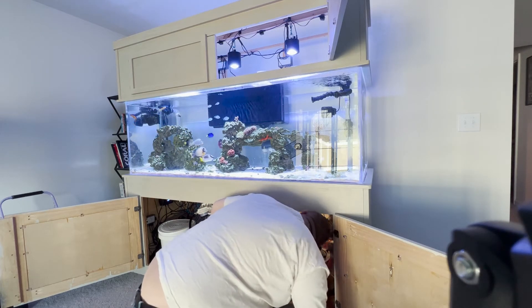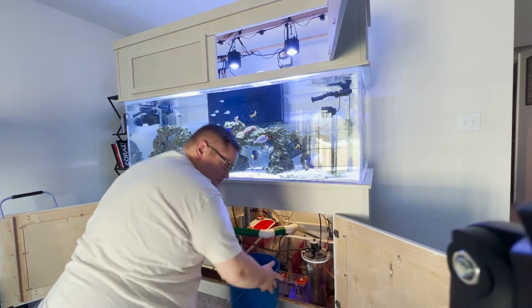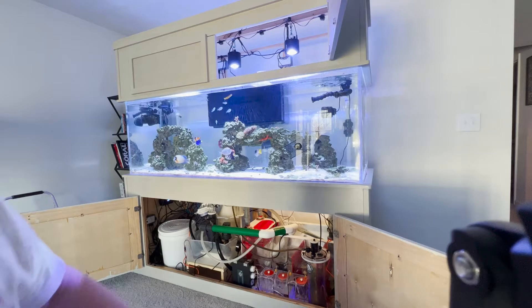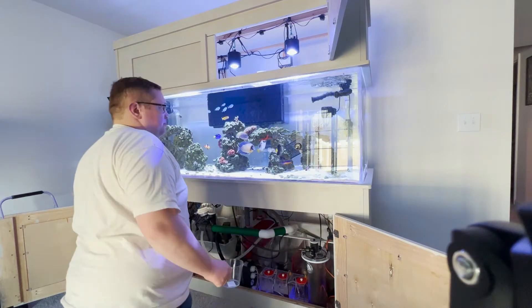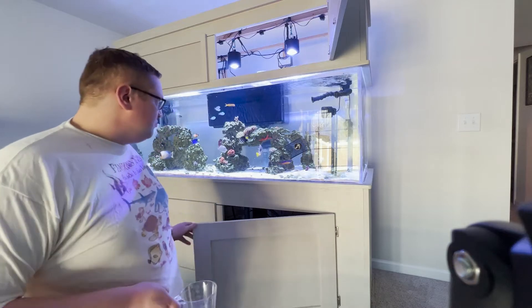The skimmate locker just needed to be emptied because it was about halfway full, and I don't like leaving it more than halfway full — I don't like it being full and shutting off the skimmer. Speaking of the skimmer, the skimmer needs to be completely disassembled and cleaned.